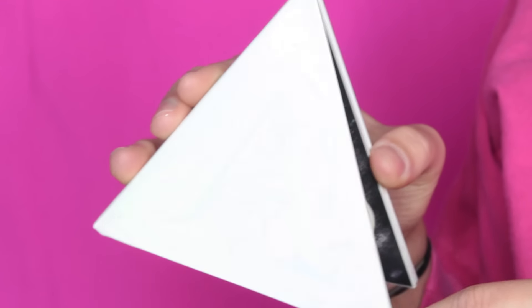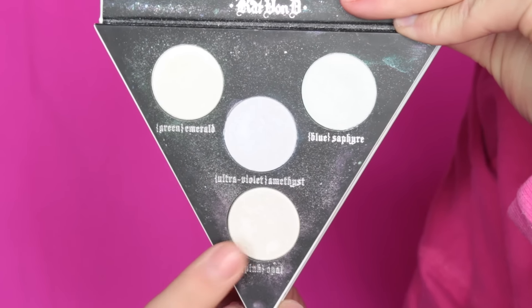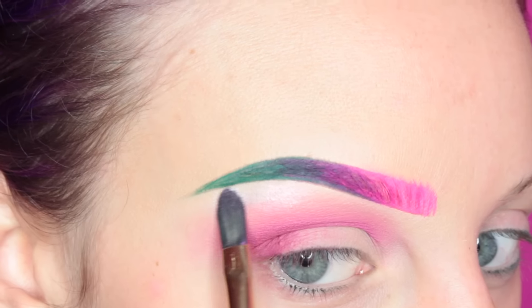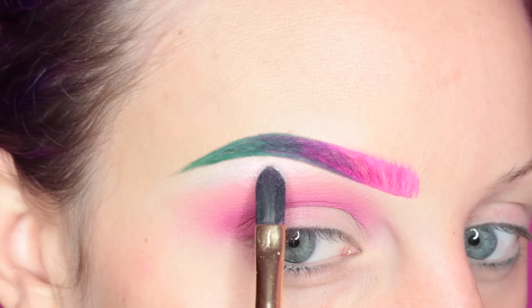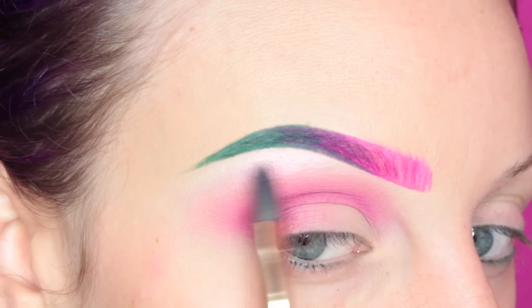Now I'm going into the Kat Von D Alchemist palette, and I'm going to be taking the shade Pink Opal, and I'm highlighting my brow bone with a Furless brush — I don't know the number, but any flat brush will do for this.